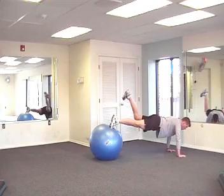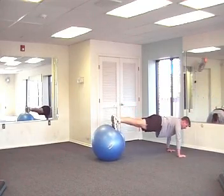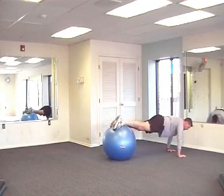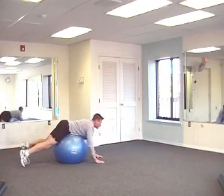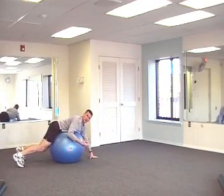Inhale, return. Exhale, left leg away. Inhale, return. And then bring that ball in and just walk yourself back. I'll show you that in real speed here.